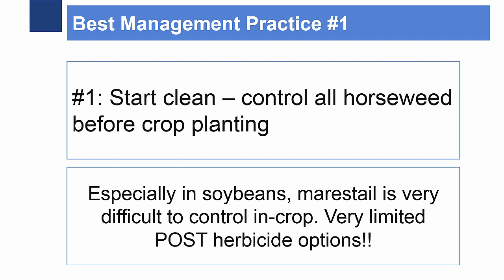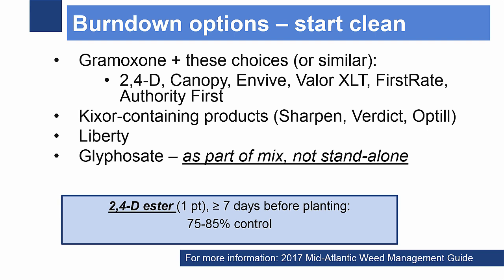Controlling it prior to crop planting means applying a burndown to emerged plants in the fall and in the spring. Burndown herbicide options include one pint of 2,4-D ester, which, if applied seven days before planting, was found to control 75 to 85% of horseweed.